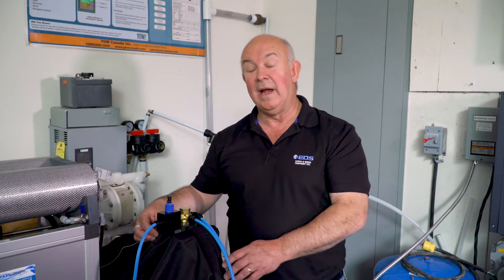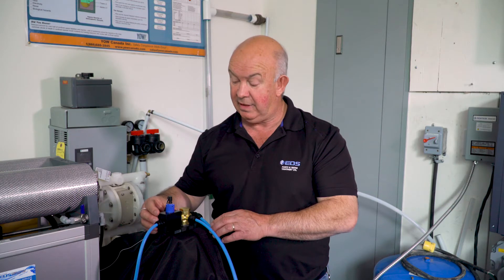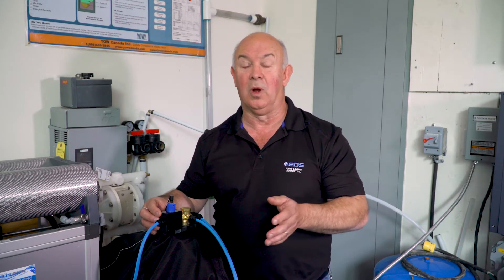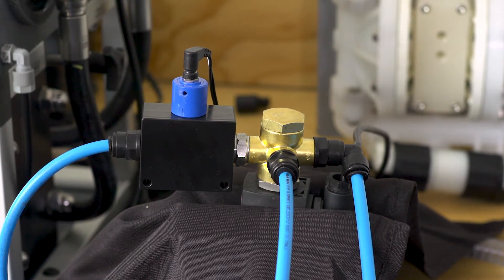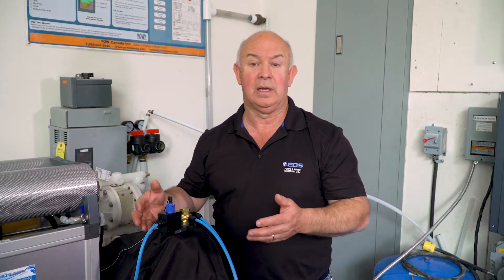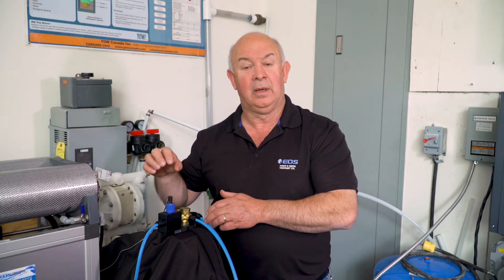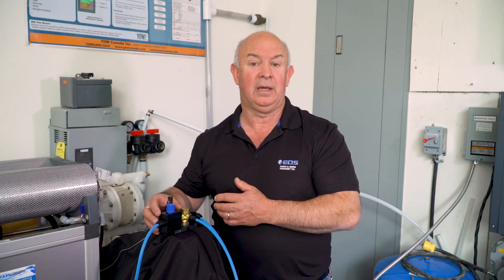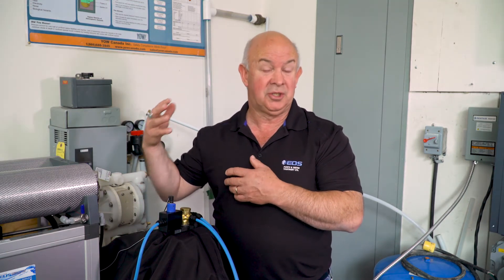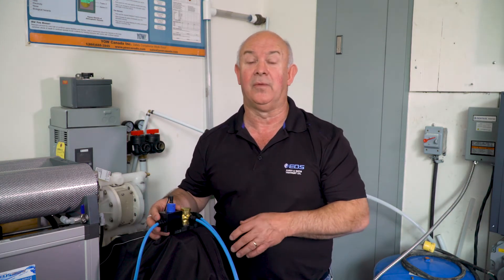One of the nice options that Schenker provides is a TDS meter. This unit is designed to measure the output water, what we call the permeate water, that goes to your water tank for drinking purposes. It monitors the TDS of the water. Typical seawater has a TDS of around 39,000 ppm. This unit measures that and tells the computer box if there's an issue, and it will shut the unit down if there's a breach in the membrane or a water quality issue. It does it all automatically for you.